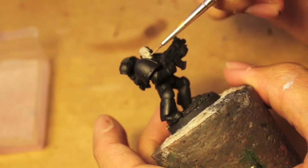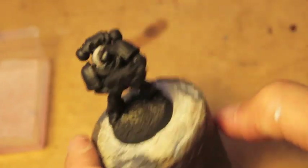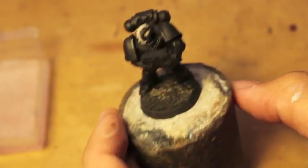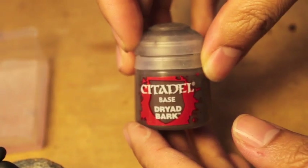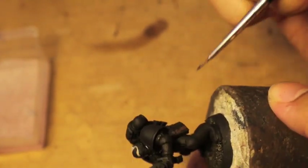My paint got a little too watery so I'm going to have to wait for that to dry. While we wait, the armor is just about dried. We'll let that dry a little bit longer. First thing we're going to do is take Dryad Bark and paint any pouches or packs that you may have glued onto your model.